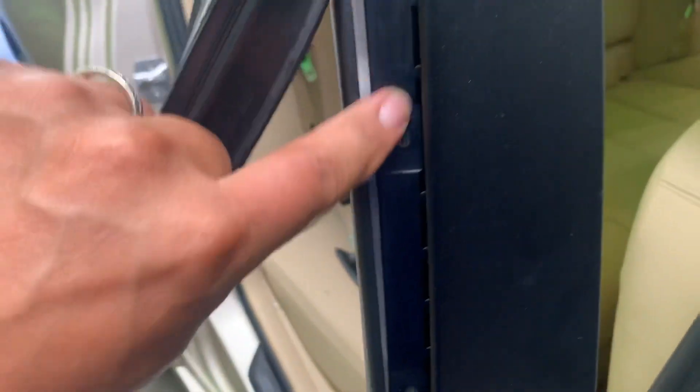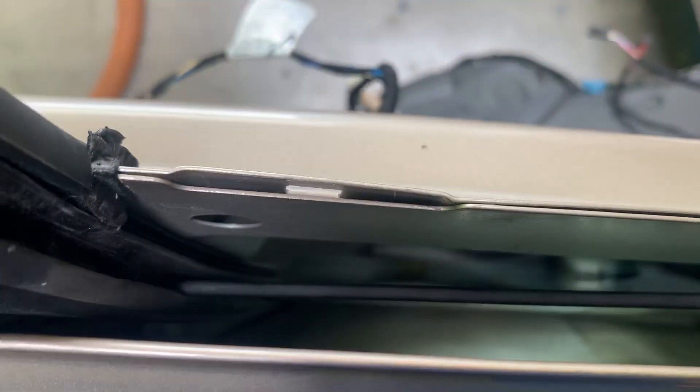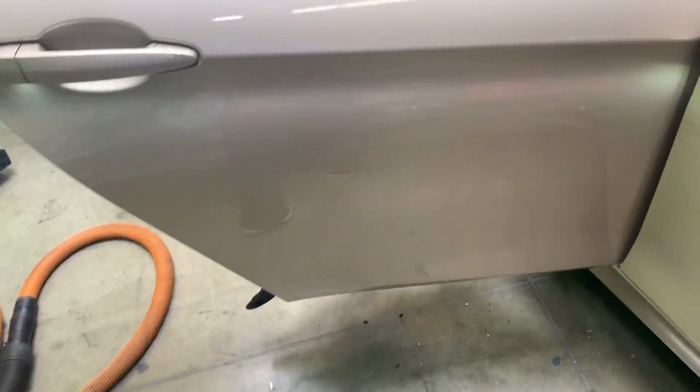Then remove this rubber seal, remove all four T15 Torx screws, slide the panel off to the right, and slide the window out. The window locks into place — this one slips into the white bracket. The window has a hole, just slip it on, slide the panel back, and the window is in.